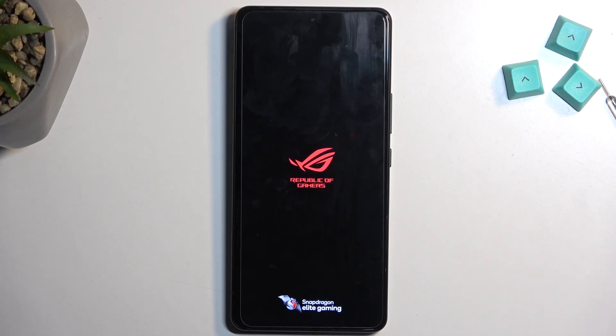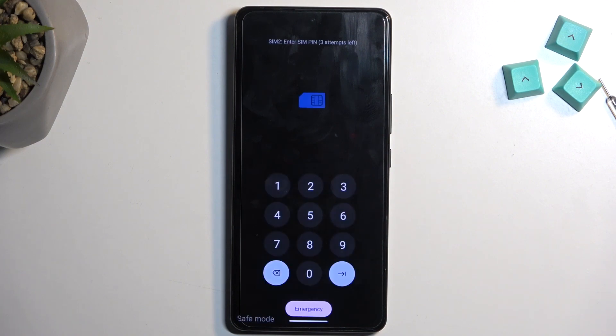Any application that you have installed will temporarily be disabled as long as you're in this mode.